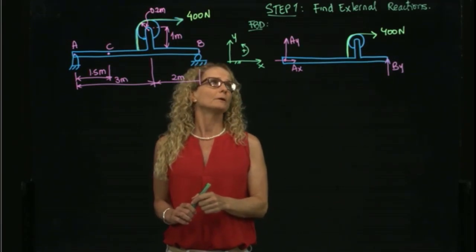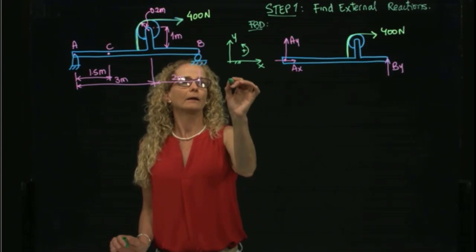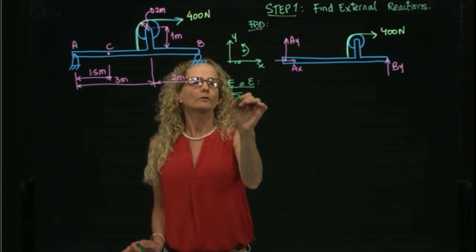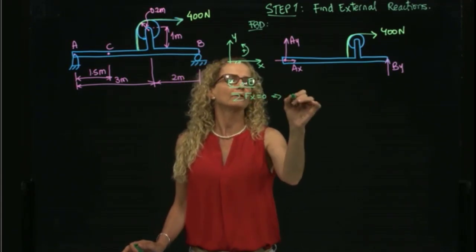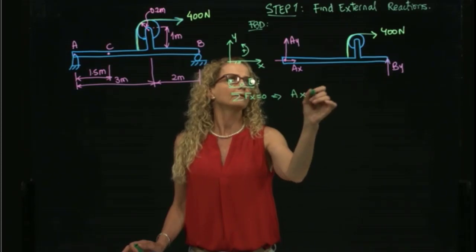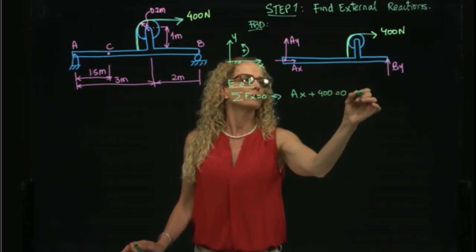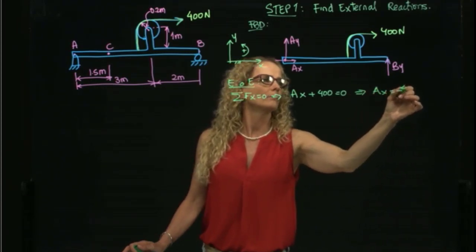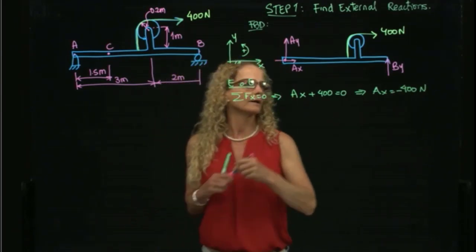Now I apply the equations of equilibrium. Summing forces in the x-direction equals zero: Ax plus 400 equals zero, therefore Ax equals negative 400 newtons. That is the first force found.